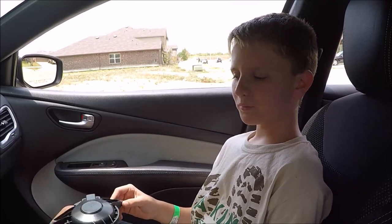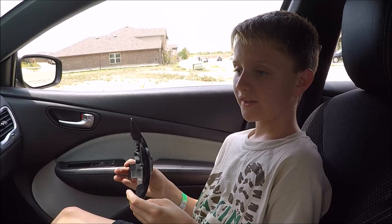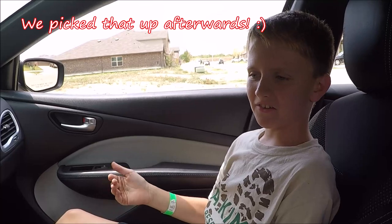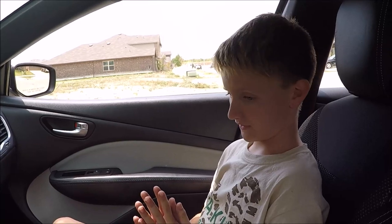We got the blower motor in. The old blower motor had a little protection case on it, but the new one already has one built in, so you probably won't need that. Anyway, the last thing we need to do is see if it works — let's test it out.